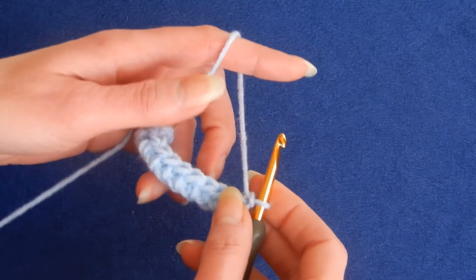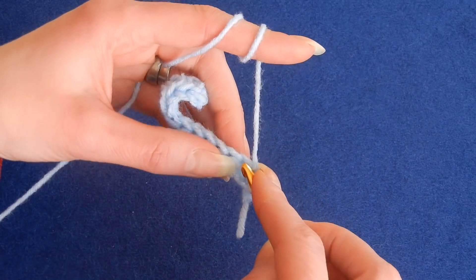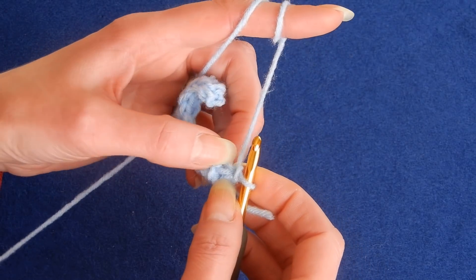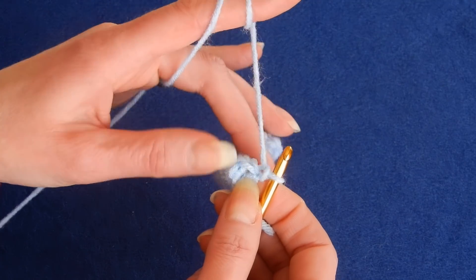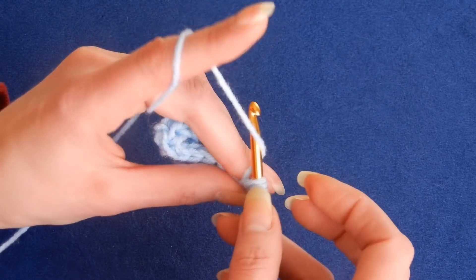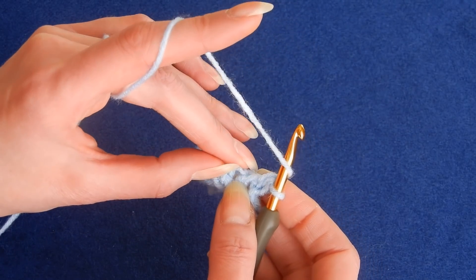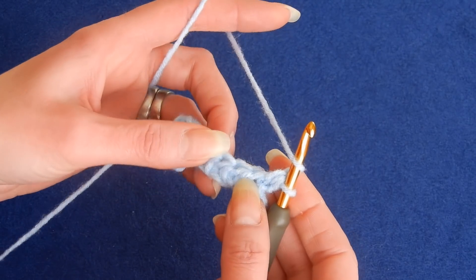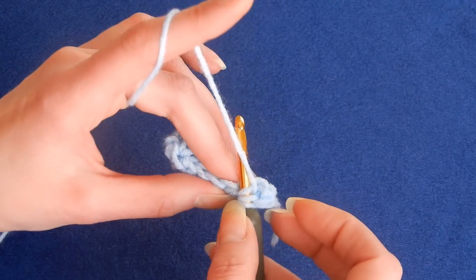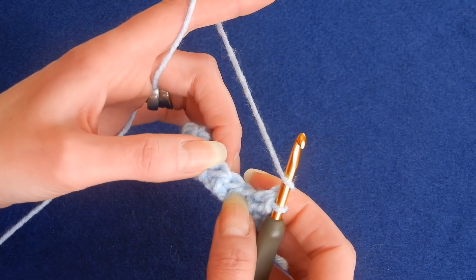Now we're going to chain one and then start the first stitch. Usually with the half double crochet we go underneath the V's, but in this case we're going underneath a different part — this line here. So yarn over the hook, go underneath that line, pull up a loop, and then do the half double crochet. Then move to the next stitch. Again, we're not working into the stitch itself — we're working behind this line. Insert your hook under that line, pull up a loop, and do the half double crochet.